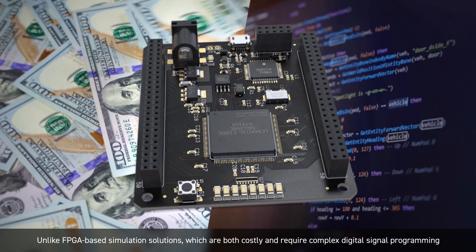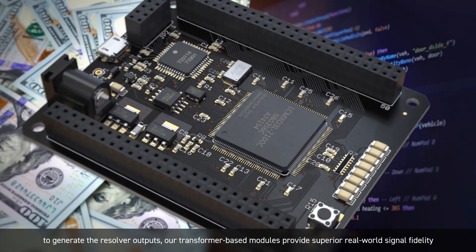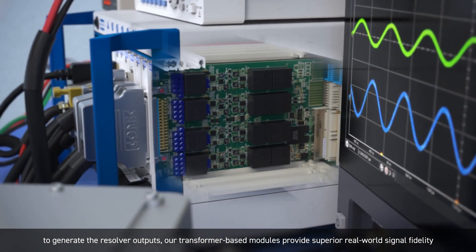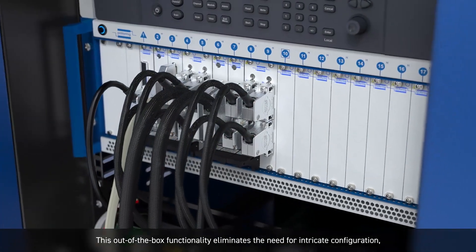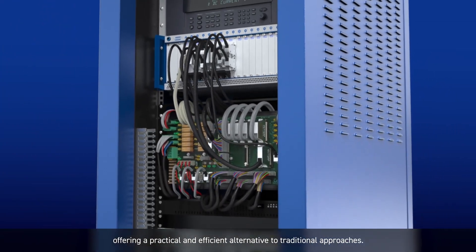Unlike FPGA-based simulation solutions, which are both costly and require complex digital signal programming to generate the resolver outputs, our transformer-based modules provide superior real-world signal fidelity immediately upon deployment. This out-of-the-box functionality eliminates the need for intricate configuration, offering a practical and efficient alternative to traditional approaches.